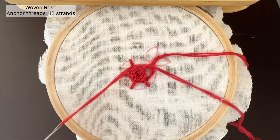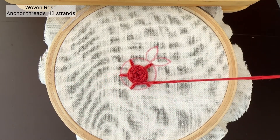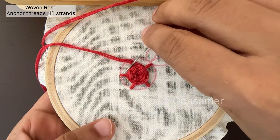Keep on weaving the flower until the circle is completely filled. At each point, slightly pull the thread. Do not use too much force to pull the thread, otherwise it will damage the flower.